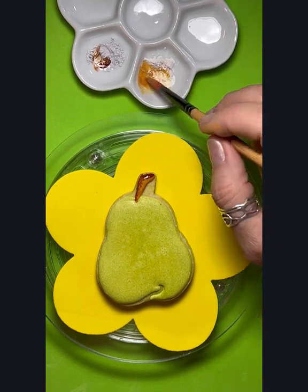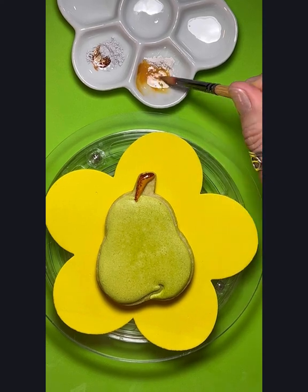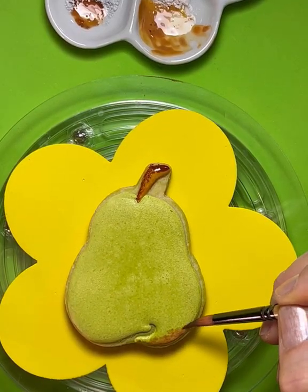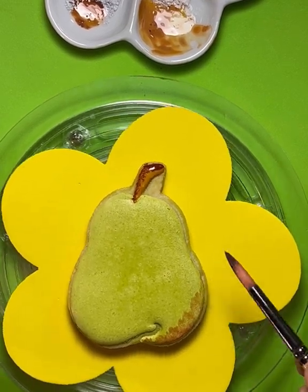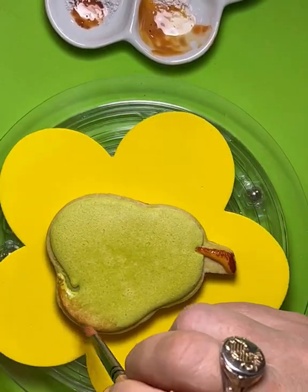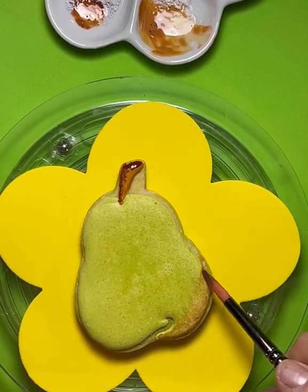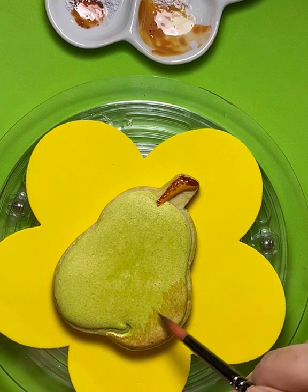Next I'm going to add a little bit more of that teddy bear brown into the golden bug yellow to make a little deeper shade. I'm adding more water to make it a thinner consistency. Then I'm going to take my number eight round brush and do this dabbing technique on one side of the pear, adding a little bit darker towards the bottom of the pear.